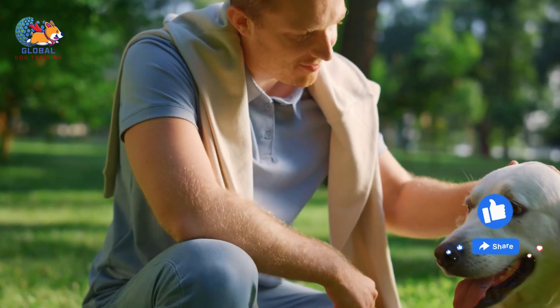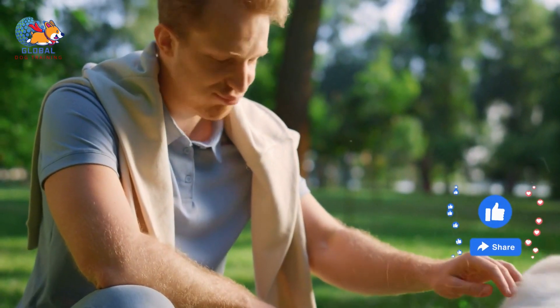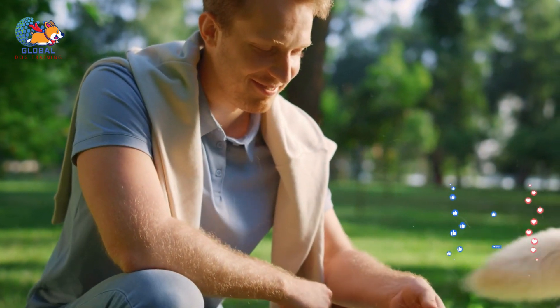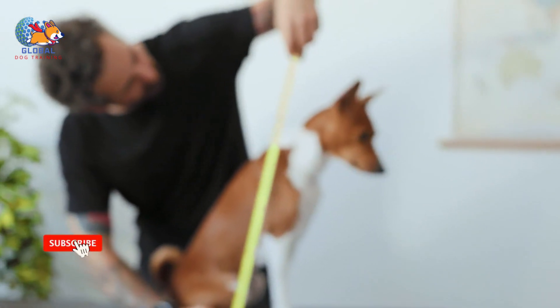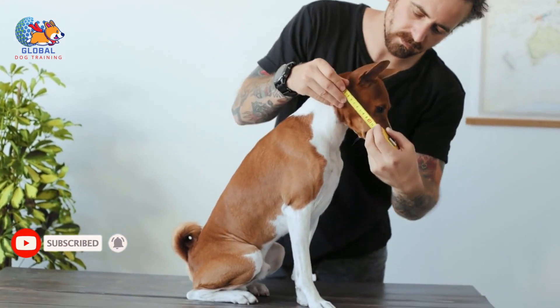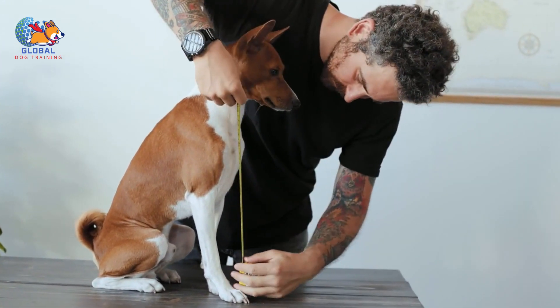Consistency and patience are key, so be sure to reward and reinforce positive behaviors while gently discouraging unwanted ones. Spay or neuter: if your dog is not already spayed or neutered, consider getting them fixed, as this can help reduce hormonal behaviors like humping. Provide sufficient exercise: ensuring that your dog receives ample physical and mental exercise on a daily basis is crucial for their overall well-being and behavior management.